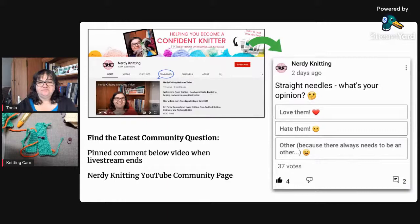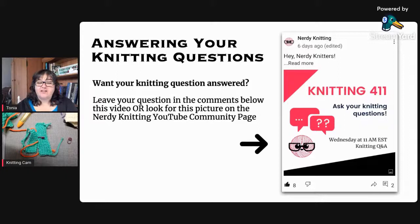Thank you for joining me today, Kaz, Lillian, and everyone else. If you have questions for our next episode in two weeks, you can leave them in the comments below the video or on the Nerdy Knitting Community YouTube page — just look for the post with the date of the next live stream. Thank you for your support and for chatting with me today. If you like to get nerdy with your knitting, subscribe and click the notification bell so you know when we're live streaming next.